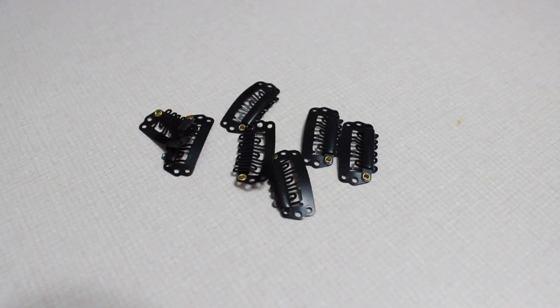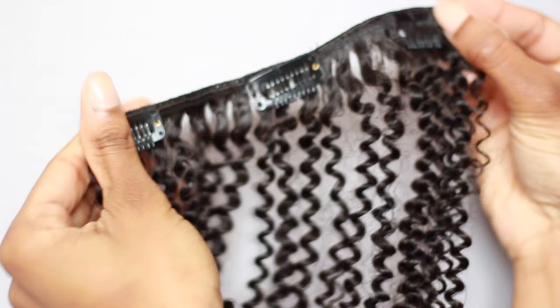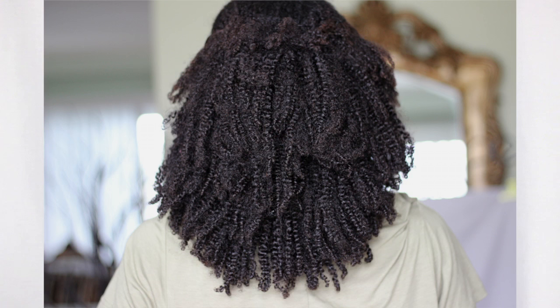When you get your clip-ins, they come in a black box with an information card telling you what's inside, and they also include some extra clips. My first impression when I opened the box was that the clip-ins were extremely defined with little to no frizz, and the hair was very shiny — I was worried it wouldn't blend with my hair. But after playing with it, fluffing it out, and running my fingers through the curls, the hair started to lose definition, got frizzier, and looked less shiny, which made it much easier to blend with my real hair.